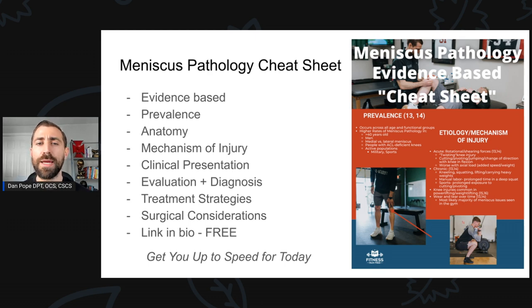Before we really get going, I made a meniscus pathology cheat sheet. If you're not too familiar with meniscus tears, meniscus rehabilitation, what treatment generally looks like, or the basics behind meniscus pathology, don't worry — I made a cheat sheet for you. It's evidence-based. We go over meniscus tear prevalence, anatomy, mechanisms of injury, clinical presentation, evaluation and diagnosis, treatment strategies, surgical considerations, and best of all, it's all free. I'll leave a link in the bio — definitely go check that out to get up to speed on what I'm talking about in the next few slides.